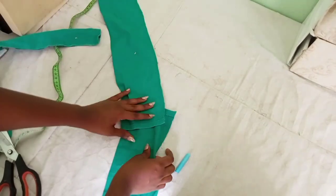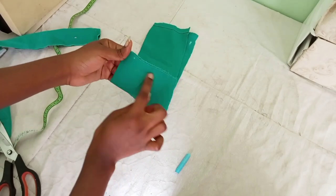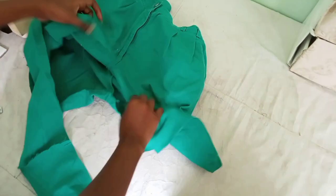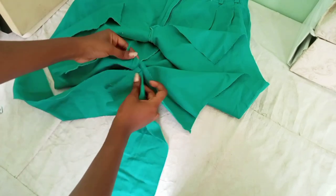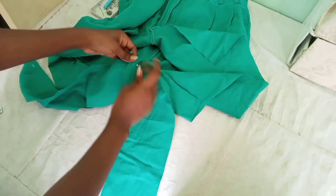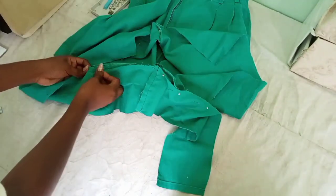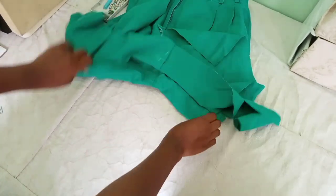We are going to put the right sides together — right sides touching — and sew these two panels together. The first thing we are going to do is align this panel with the back part of the shorts, making sure that the seam of the panel matches the seam of the back part so that it looks natural and nobody can see where we added the fabric from. Then we are going to pin it together and use those pins as a guide on where to sew.